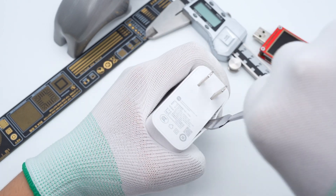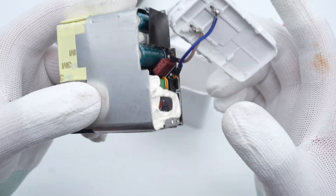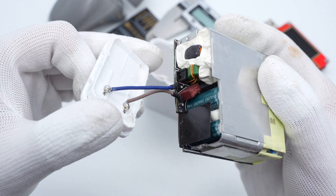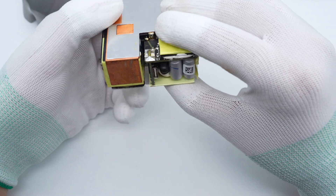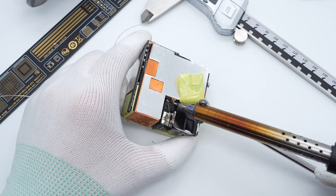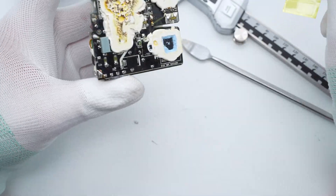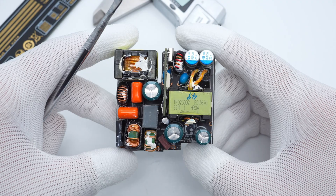Let's use a spudger to pry along the gap and remove the top case, then take out the internal PCB-A module. The blue and grey wires are connected to the PCB and wrapped with heat shrinkable tube. We found lots of silicon adhesives and heat sinks inside. The PFC boost inductor is insulated with conductive fabric.